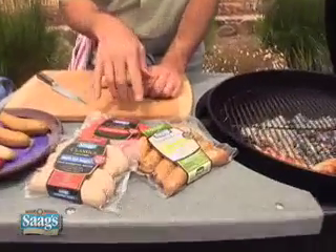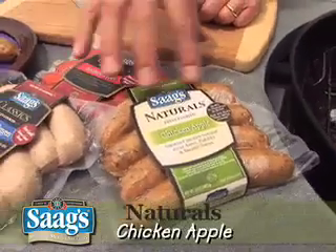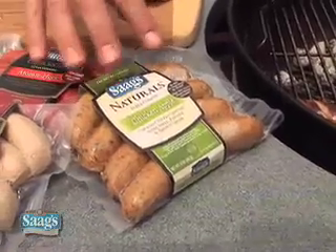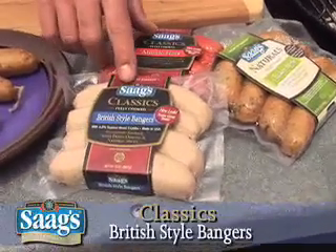For this recipe, I'm using three different types of sausage. I've got the sweet chicken apple, and this is Saag's Naturals line. These are all fully cooked sausages — this is all 100% chicken, has some apple in there with a little bit of herbs and some spices. And then I'm also going to make them with these British-style bangers, and this is part of Saag's Classic.